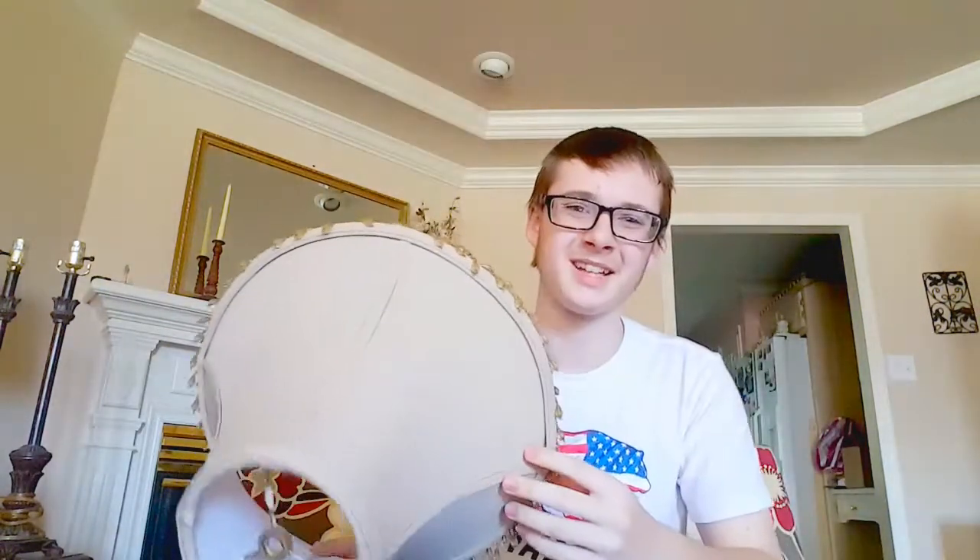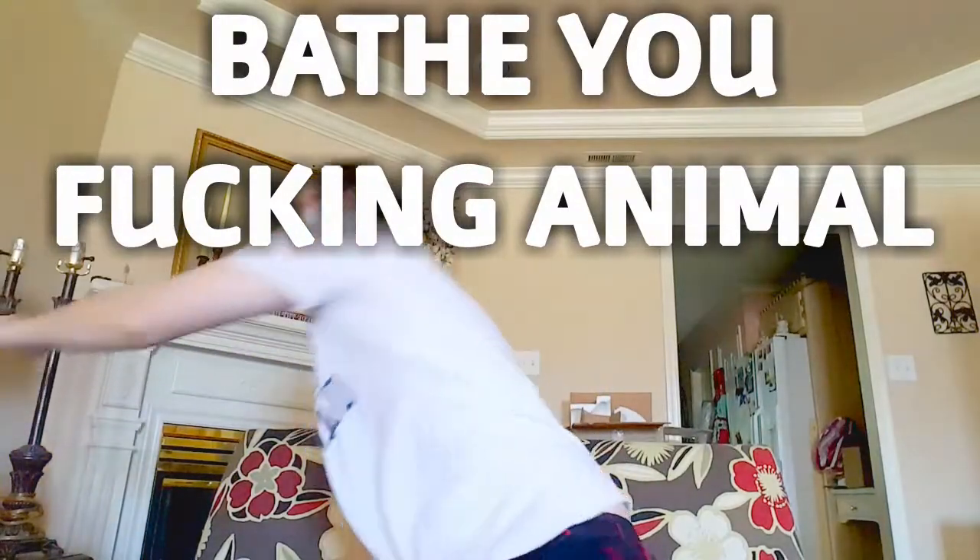All right, all right, all right. Mihau, konnichiwa. That's fucked up. I'm sorry, guys. What are we doing today?